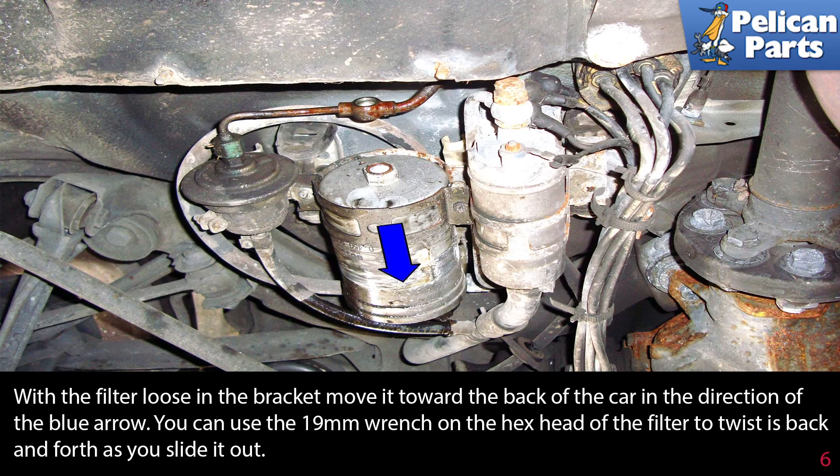With the filter loose in the bracket, move it towards the back of the car in the direction of the blue arrow. You can use a 19 millimeter wrench on the hex head of the filter to twist it back and forth as you slide it out.